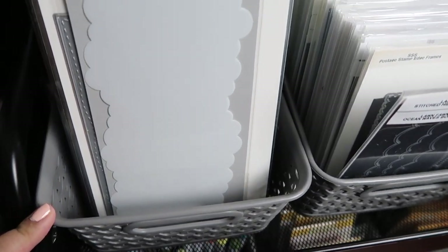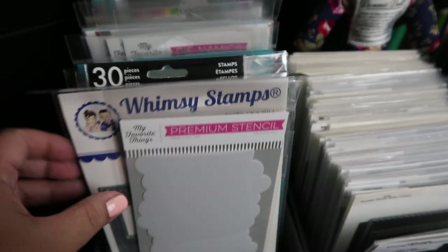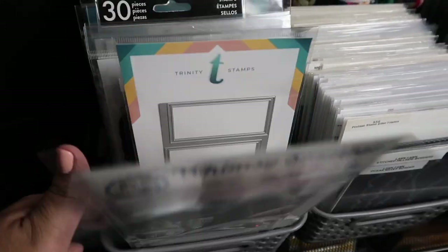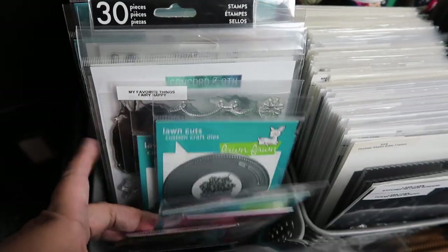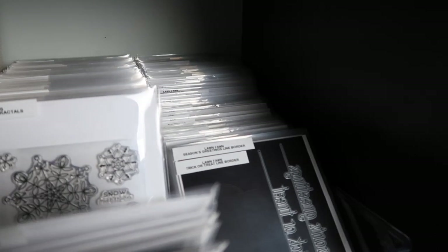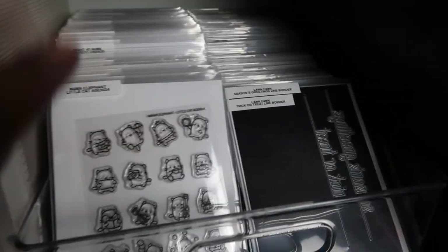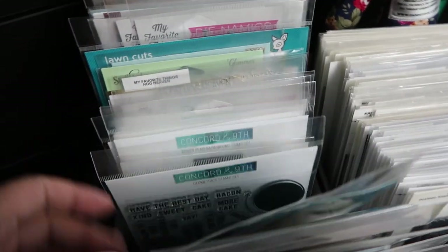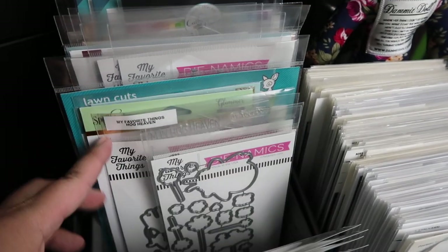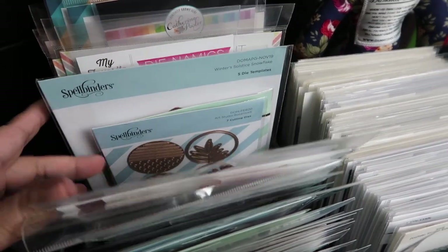So on the first level, these bins right here are from Target. Here I store my long stencils and my slimline dies and other stamps that I need to put away. I also store my bigger stamps in here that are too big to fit in these bins. In these bins I just store my four by six stamps. And here I'll store my bigger stamps. Some of them do need to be put away in those pockets — I store my stamps in those Avery Elle pockets.